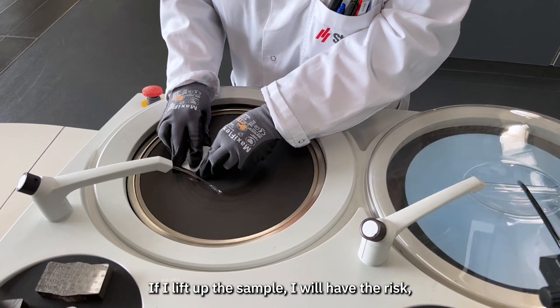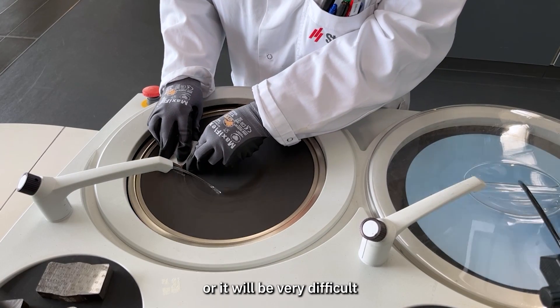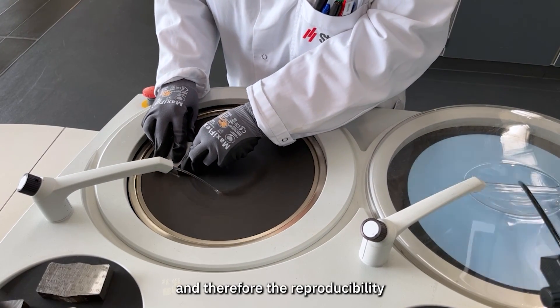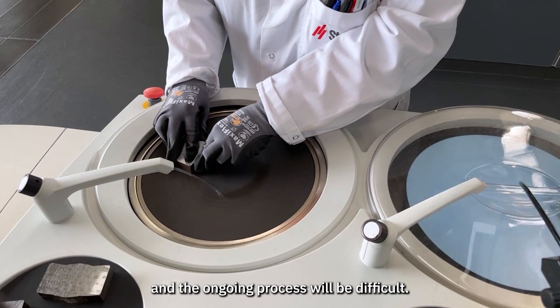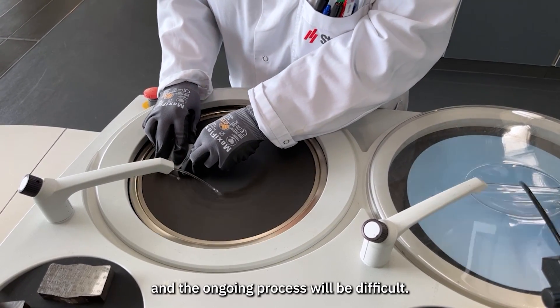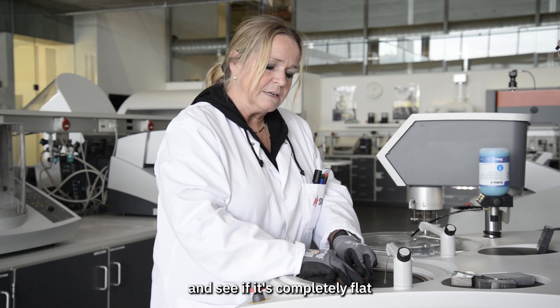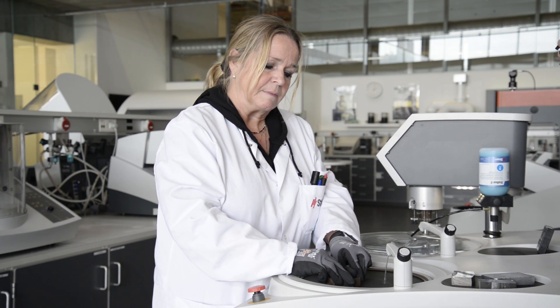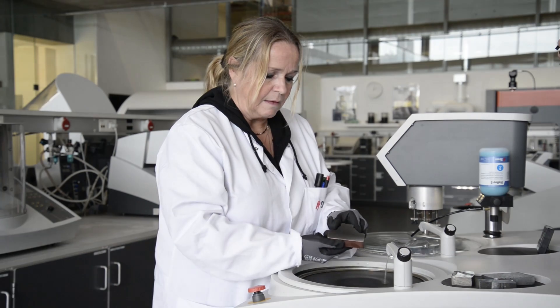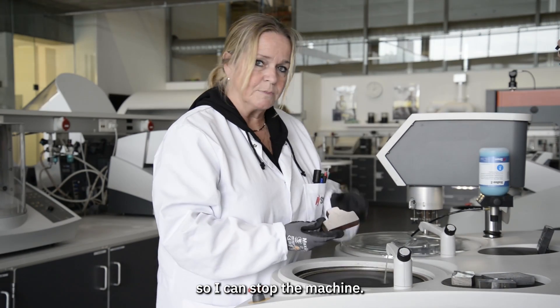If I lift up the sample, I risk it being very difficult to place it back down in the same position, and therefore reproducibility and the ongoing process will be difficult. I will lift it up, look at it, and see if it's completely flat on the whole surface — and it is completely flat now, so I can stop the machine.